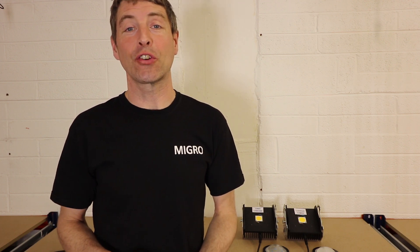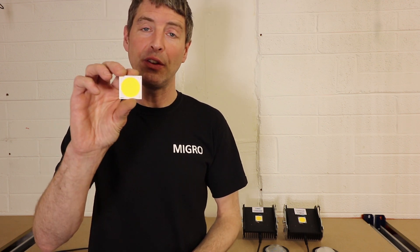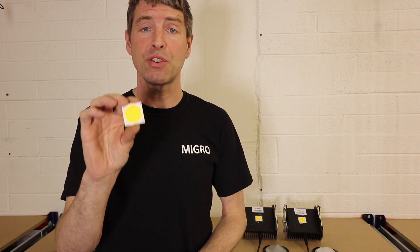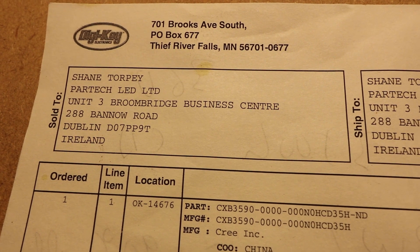Hi and welcome back to the Migros YouTube channel. My name is Shane and I'm the founder of Migros. Today we're going to look at LED selection for grow lights. In particular we're going to use a very popular LED, the Cree CXB 3590 — the 3500K color temperature, which is a warm white ideal for full spectrum growing.